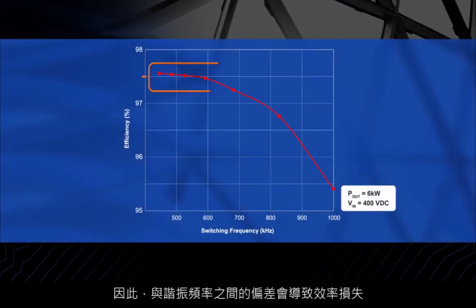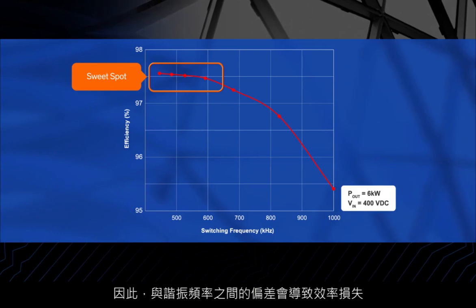Unfortunately, the input voltage and load conditions are not fixed in most applications, which requires the switching frequency to be varied based on the actual operating conditions. Thus, deviation from the resonant frequency results in a loss of efficiency. In addition, the current of the output diodes or the body diodes of the synchronous rectifiers will not resonate to zero, causing reverse recovery power losses and severe high-frequency oscillations — but here's how we solve for that.